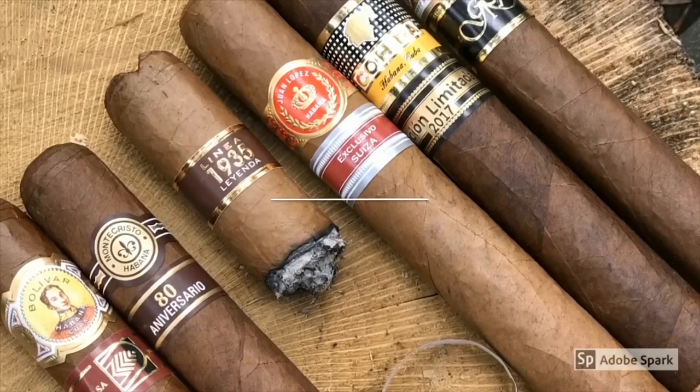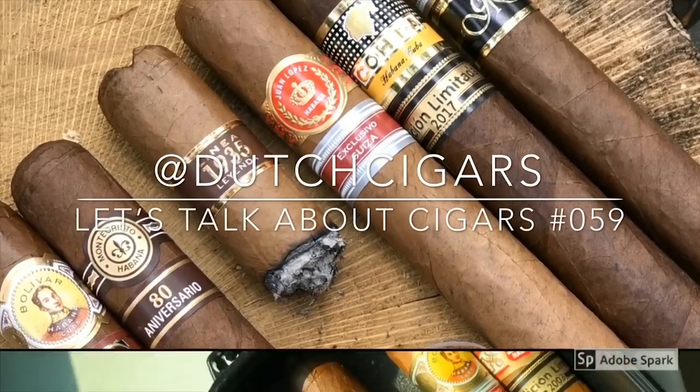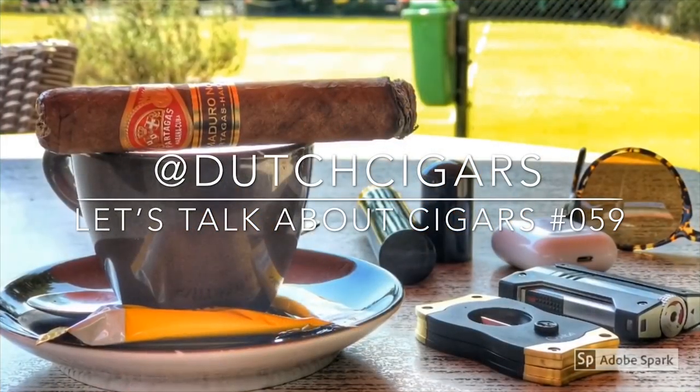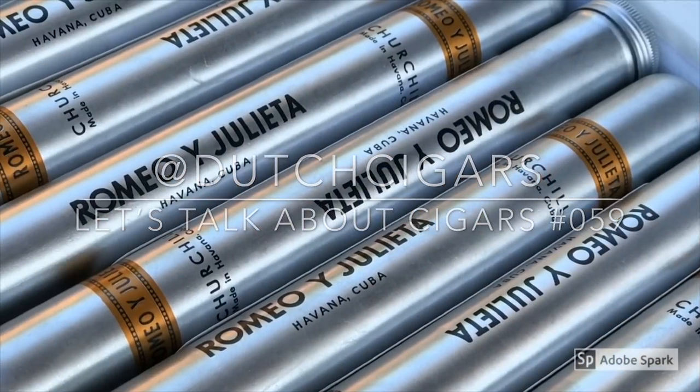Welcome everybody to a brand new episode of Let's Talk About Cigars. My name is De Cigars, today is going to be very special, so let's get it started. Today's episode is going to be about another cigar case, and in this case it's not just one — it is a very special one. It is the latest and greatest product from Dupont.